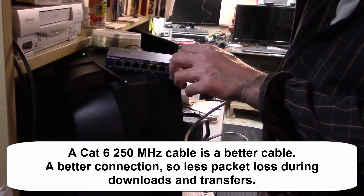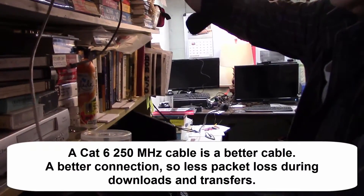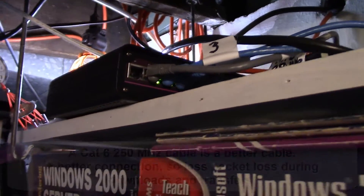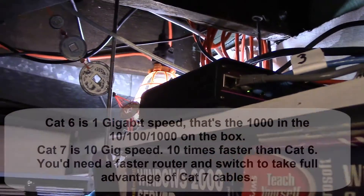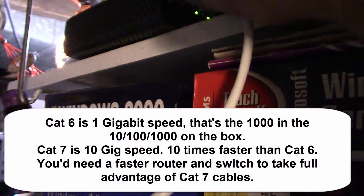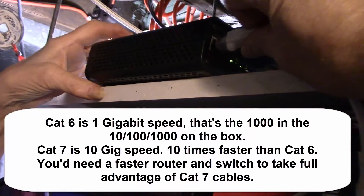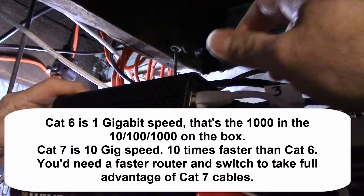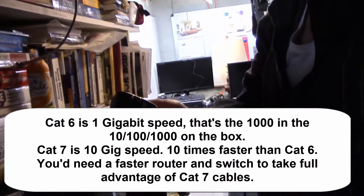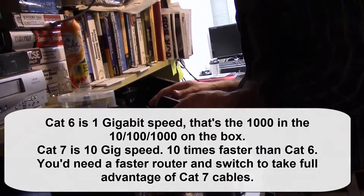I just bought a short cable because this switch box needs a connection from the router. I'm going to plug it into the back of the router here — I have an empty spot, so it doesn't matter which one. I'll just plug that in here.